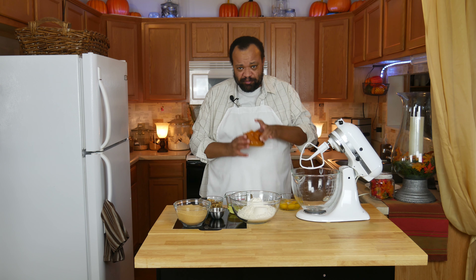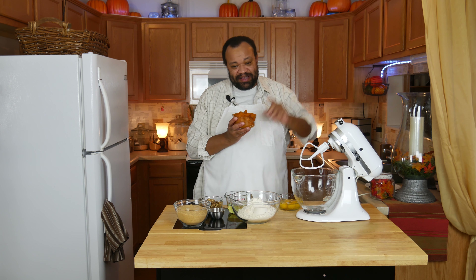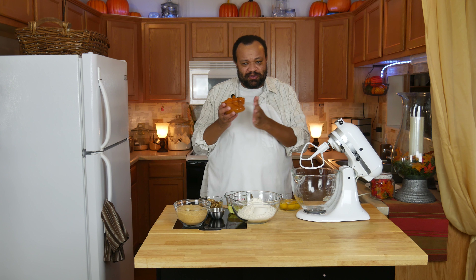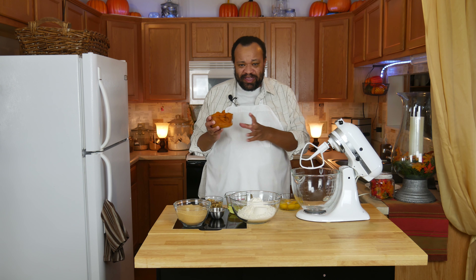Let me tell you what I'm going to do. I have pumpkin — this is not my normal roasted pumpkin. If you want to learn how to roast your own pumpkin, just click that eye in the sky and it'll show you how. This is from a can. Life got in the way. It's okay.